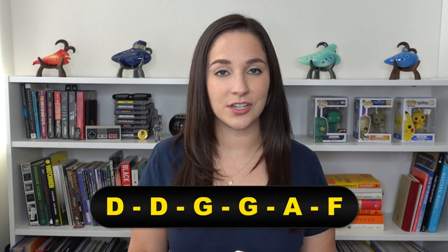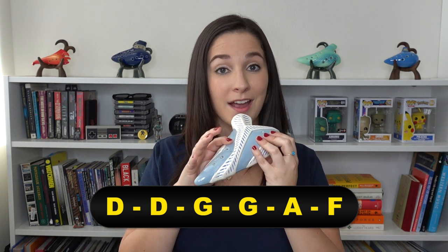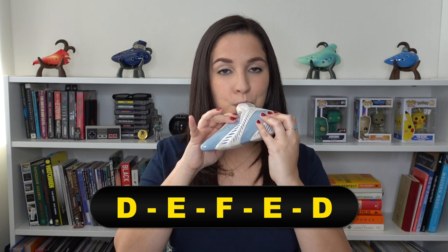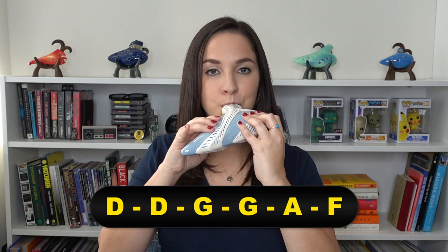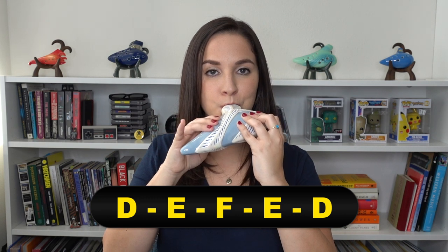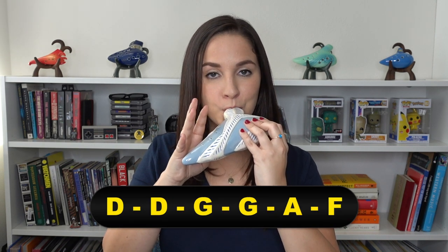The next section is D, D, G, G, A, F. And then it goes D, E, F, E, D — so you just go up and down. Now let's put it together slowly from the top, and then one more time a little bit faster.